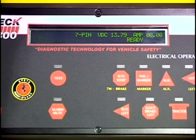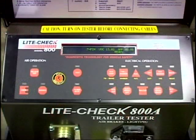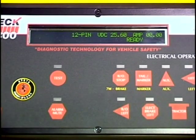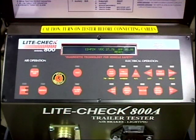The display will show a ready message indicating the tester is ready for trailer 12 volt, 7 pin operation. Only the top 6 lighting keys will be used for the 12 volt mode. The display will also show a ready message indicating the tester is ready for trailer 24 volt, 12 pin operation. There are 10 lighting keys, labeled black out, to be used for the 24 volt mode.